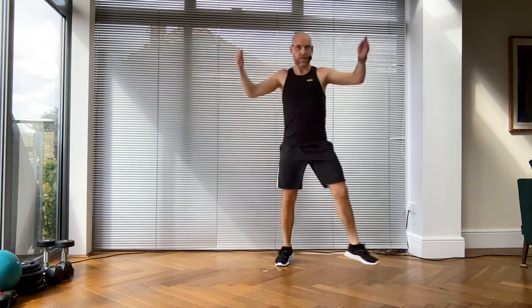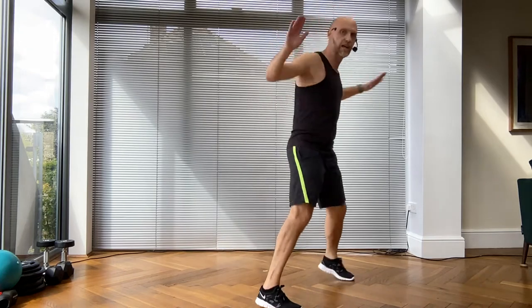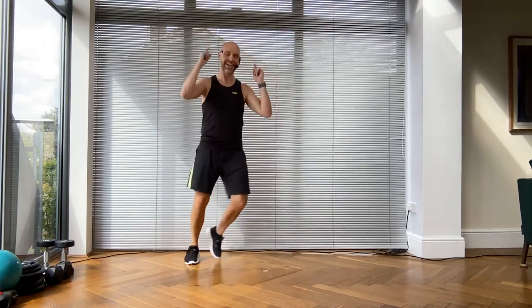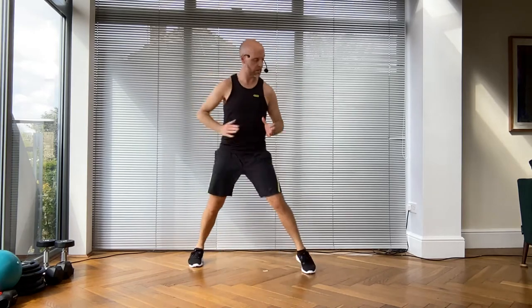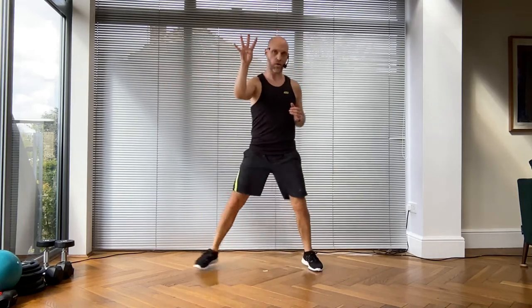Excellent! Grapevine from the top, now scoop it forwards to me, then your double step touch back from the diagonal - right shoulder then left shoulder. Give me a step touch and hold. Keep it going - just step touch. Scoop, step touch. Are you ready to do that again? You've got four, three - we're going to take it from the grapevine. Are you ready? Four, three, two - grapevine!